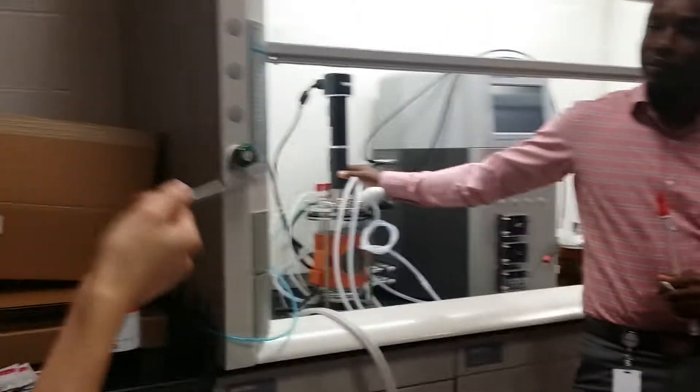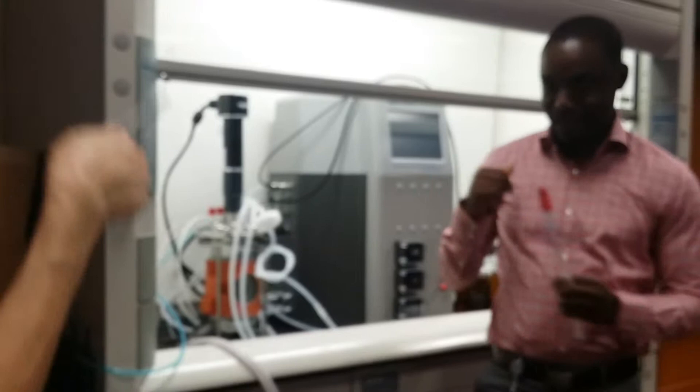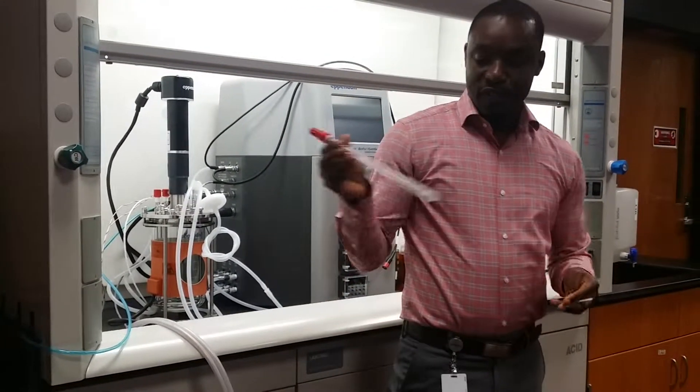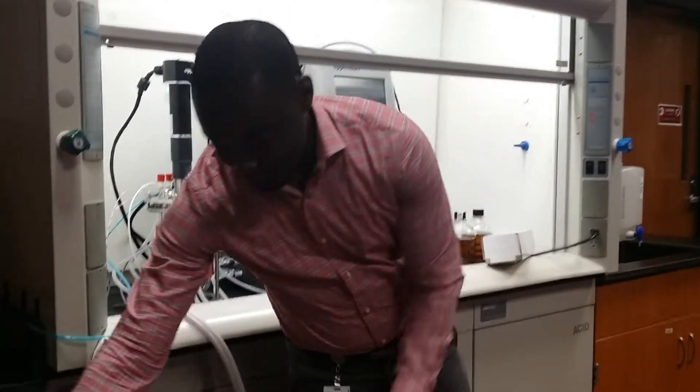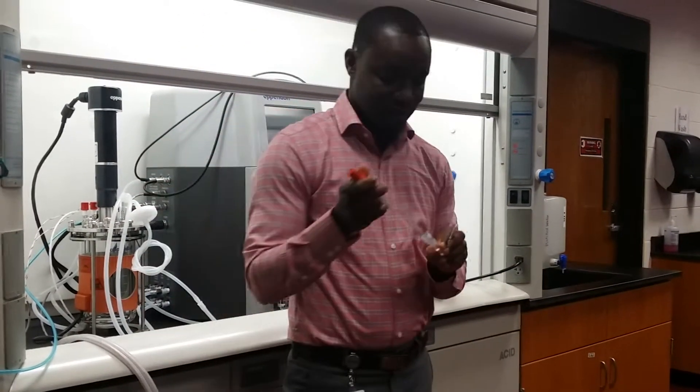Can you talk about the DO probe, because that's something they're probably not familiar with? Yes, I will talk about it as we get into it. So the DO probe comes from the manufacturer — as you can see, in a box like this. There are manufacturers like Mettler and Hamilton; I think there are three or four major companies that make a pH probe. You would hear it referred to as electrochemical, or a photoelectrode probe.